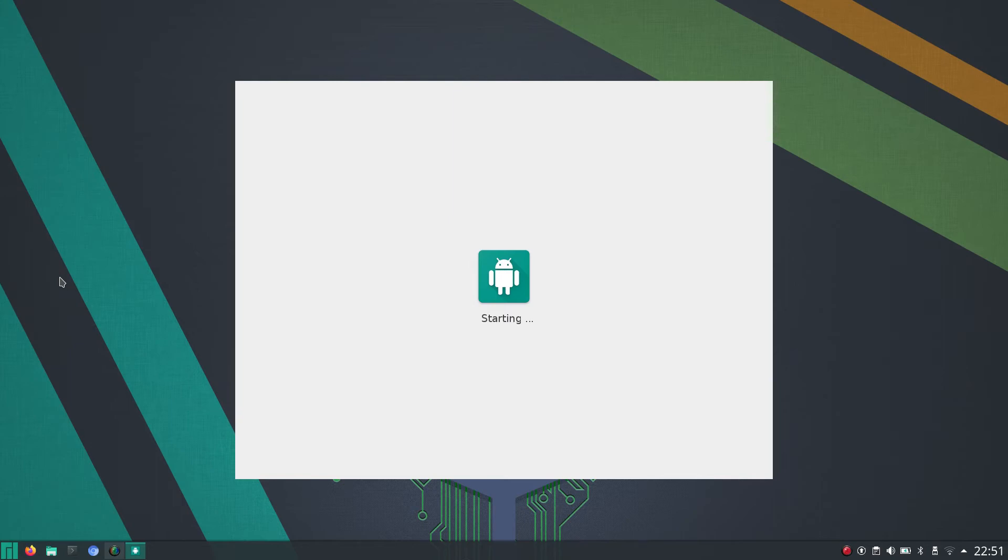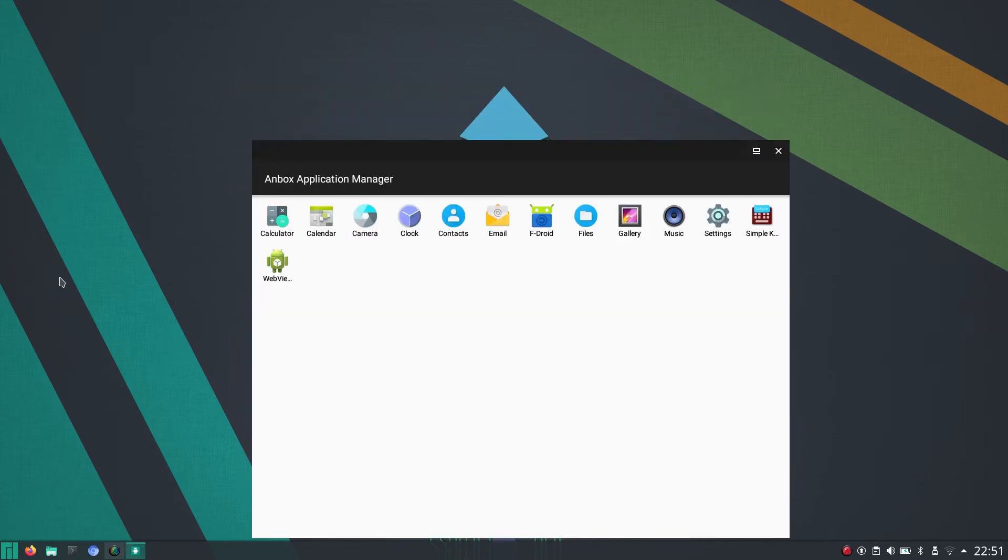Fingers crossed. And here it is. So apparently, after you run the Anbox start command, it's a good thing to reboot.